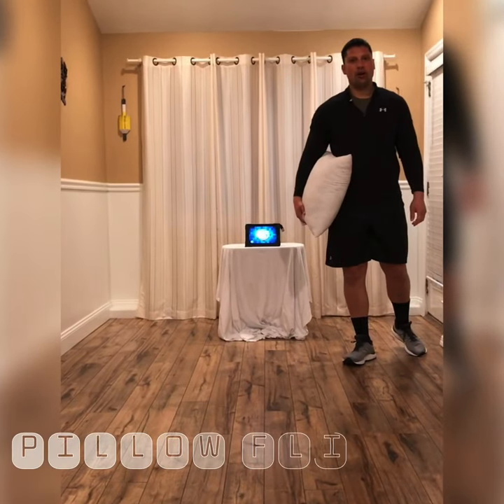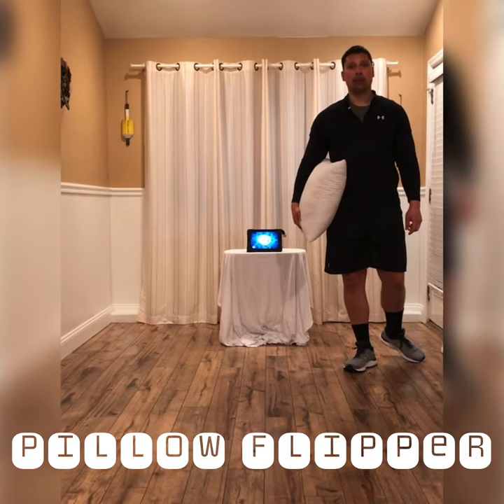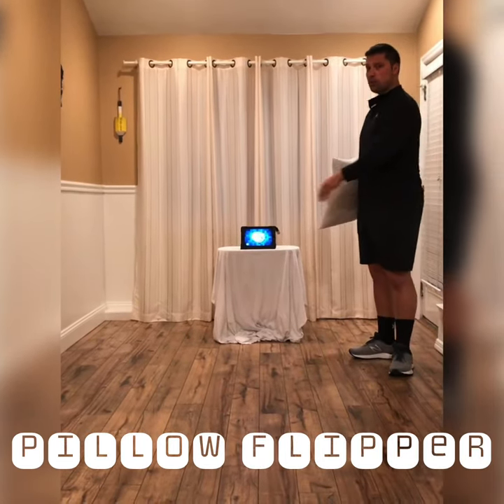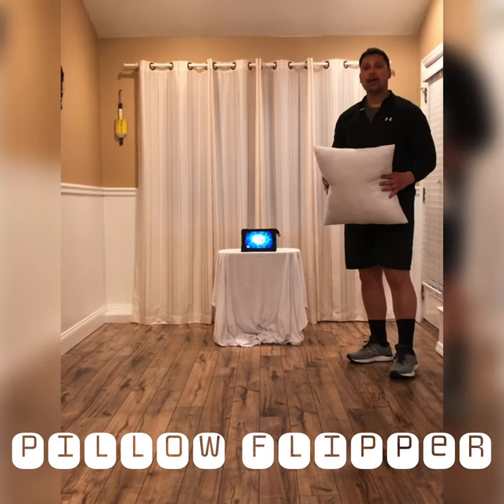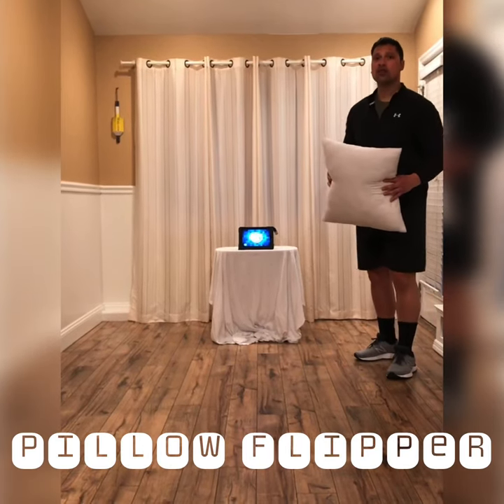What's up students? Welcome to our Minute to Win It Challenge called Pillow Flipper. All you need for Pillow Flipper is open space and one pillow. I am going to show you how to play our Minute to Win It Challenge called Pillow Flipper.